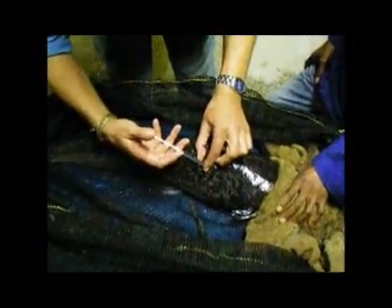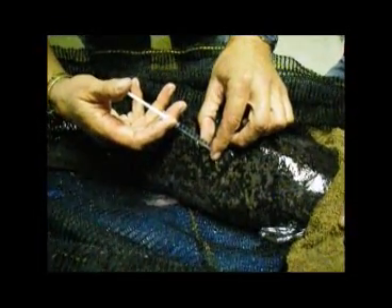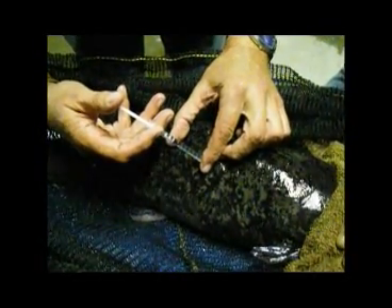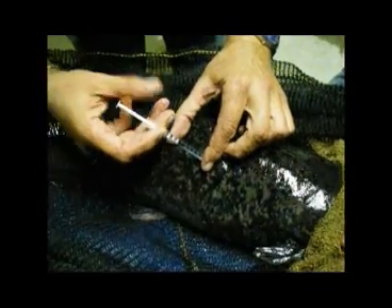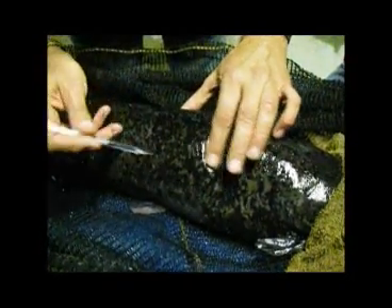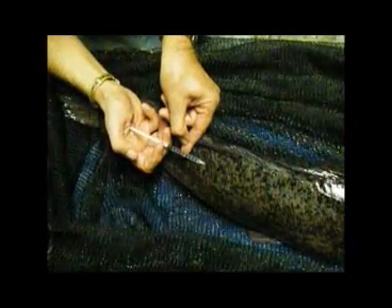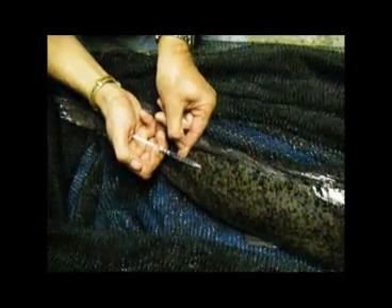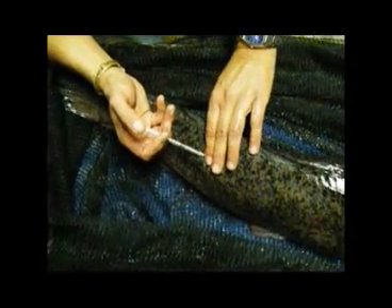Insert the needle completely into the body of the female at an angle of about 45 degrees pointing forwards. Squeeze slowly and evenly on the plunger so that the aquaspawn is slowly introduced. After every milliliter or so, remove the needle, gently rub the entry spot, then insert the needle elsewhere and repeat. Note the angle of the needle and the gradations on top so the operator can see exactly how much to inject.